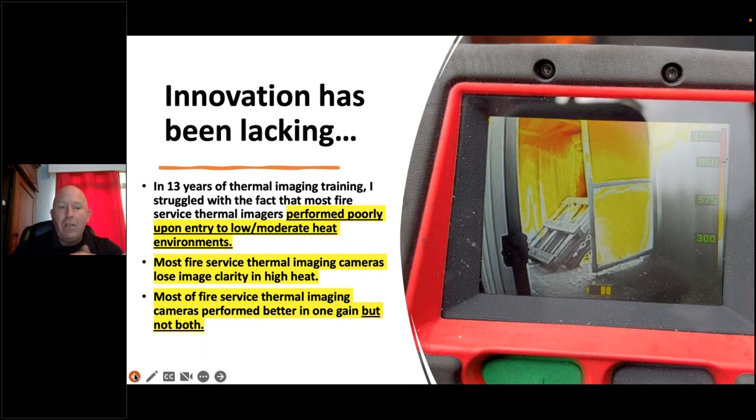Some cameras perform well in high heat, some in low heat — but they don't work well in both. The first rule I learned in thermography training: no fire service camera can see all temperature ranges at once. It adjusts like your eye dilating and constricting, creating different temperature spans. A smaller span gives better image clarity. My problem has been that many cameras work well in one range but not the other, limiting firefighters — and it's very difficult to teach that concept.